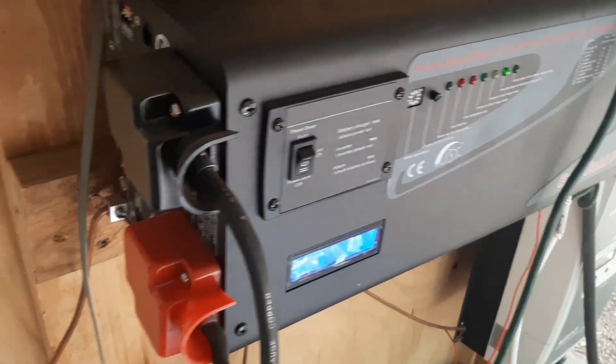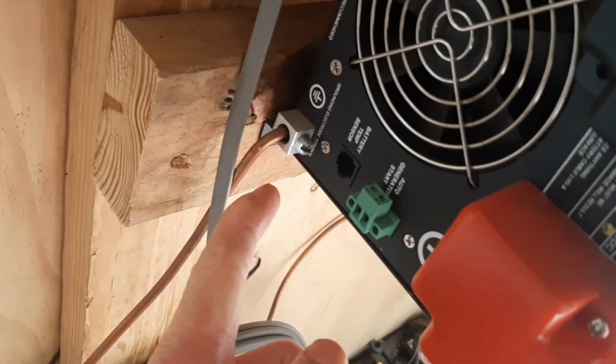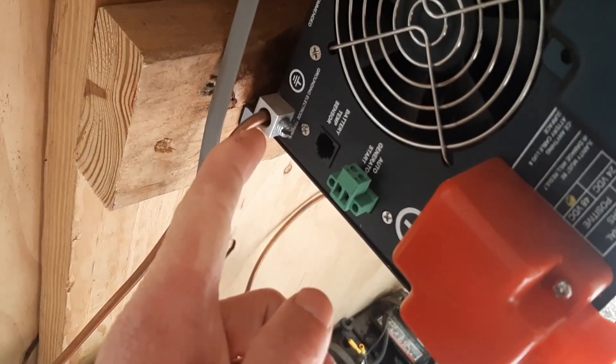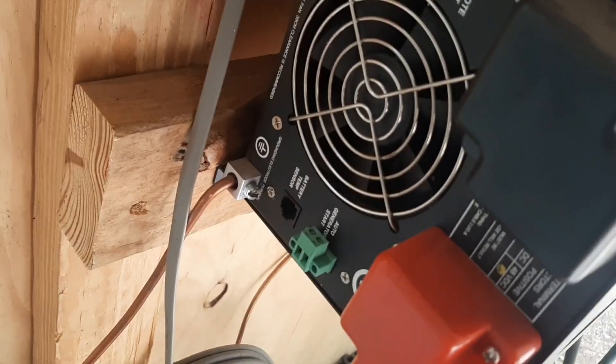I think that's pretty much it. Make sure you have a ground rod, because there are appliances that won't function without it, such as deep freezes.